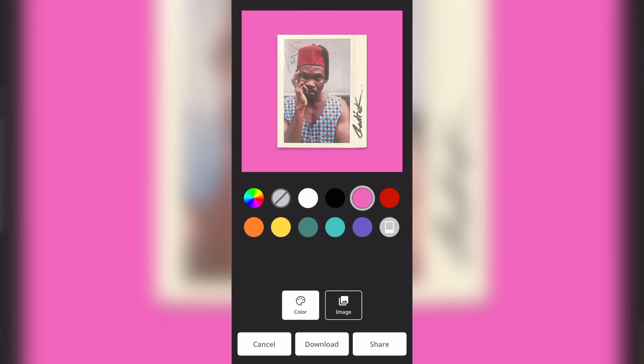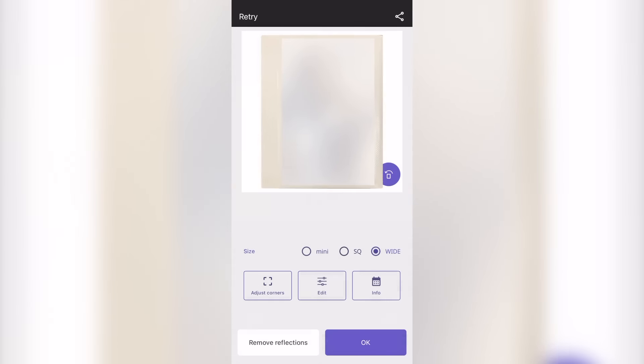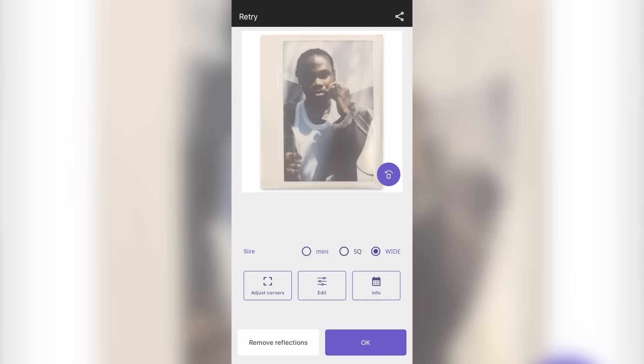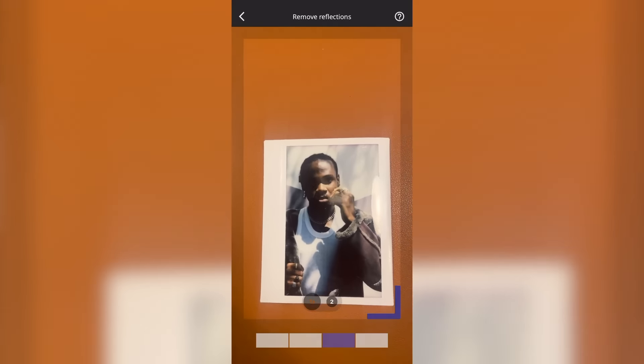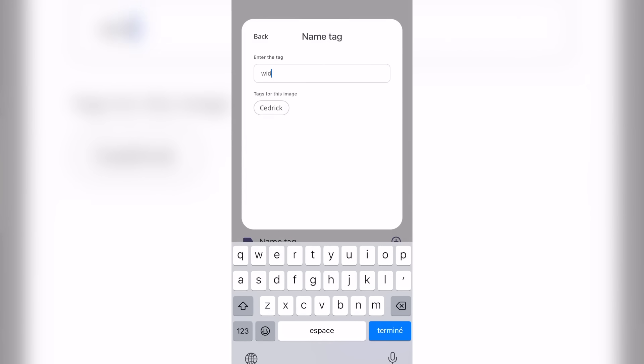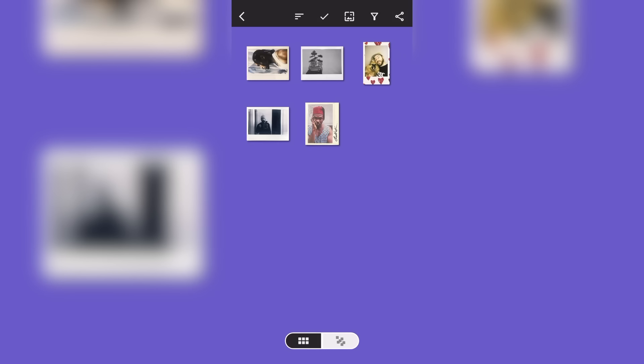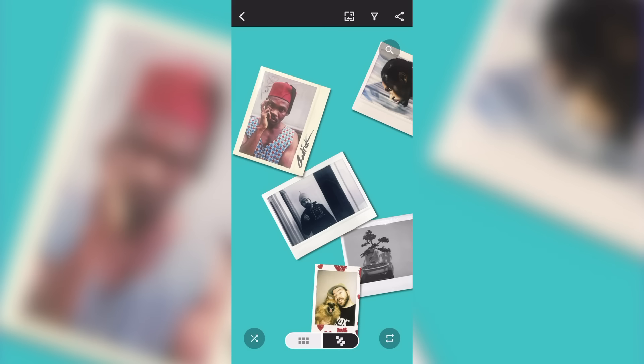Even if you have actual writing on the photo that will also be captured. Place the image on a flat surface, making sure the surface color doesn't match your film border, align the green box with your photo, and press scan. You can even remove glares on your photos. You can also tag them to better organize within your library, and show them as a list or stored in a box — the film drops into the box just like in real life.